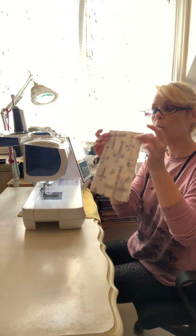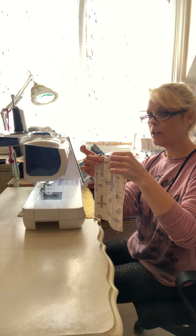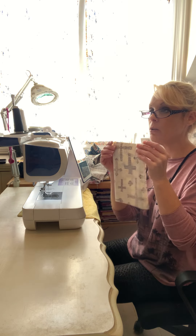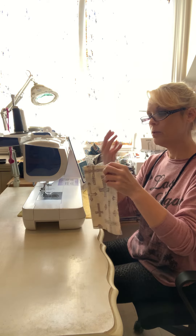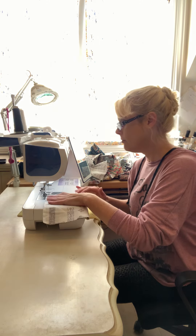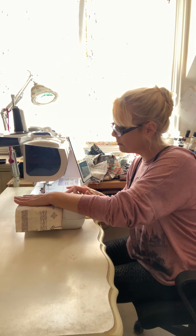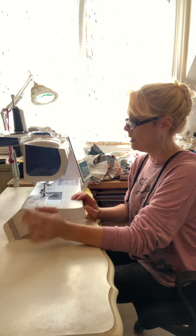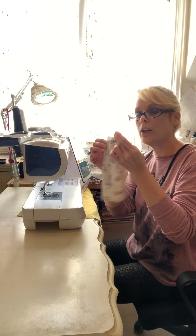The next thing you want to do is sew one end, and you want to leave about an inch or two for an opening. When you start doing that, make sure you backstitch at the opening to secure it so when you flip it right side out it doesn't come apart. I'm going to sew a little bit, stop, skip about a couple of inches, and then start again.